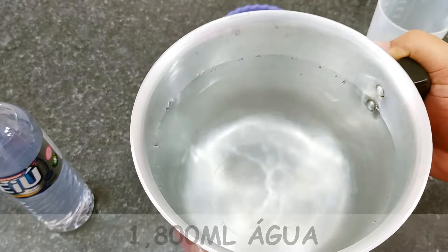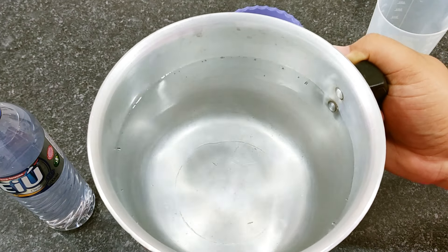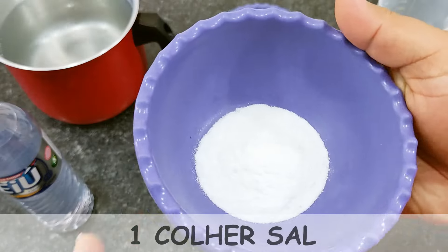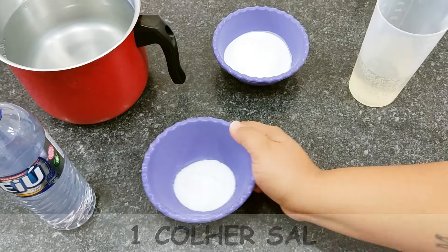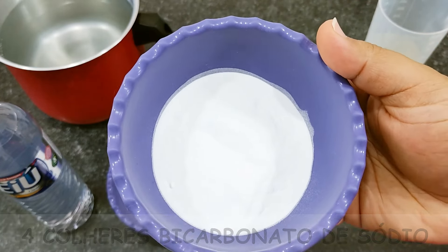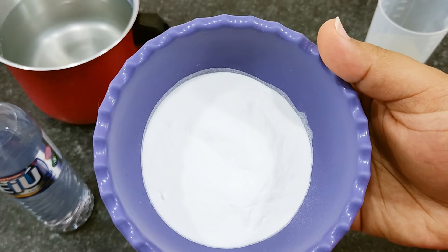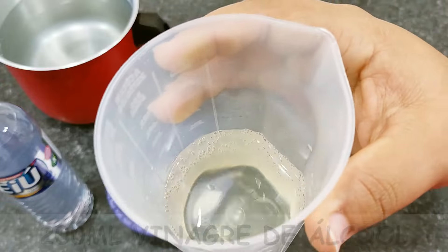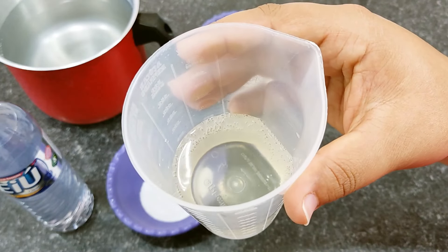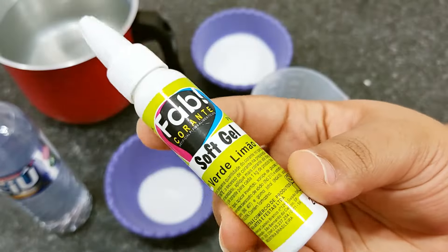500 ml of detergent. 1 liter and 800 ml of water — you can take it directly from the tap, not hot, not cold, room temperature water. Then 1 tablespoon of salt — white table salt, a well-heaped tablespoon. 4 tablespoons of baking soda. I've already taught how to make baking soda here on the channel — I'll leave that card above. And 200 ml of white vinegar — any brand you find. I always use the most affordable vinegar I find at the market.